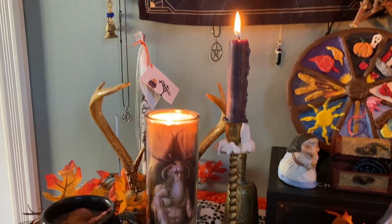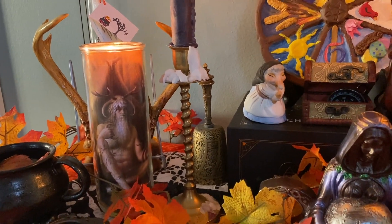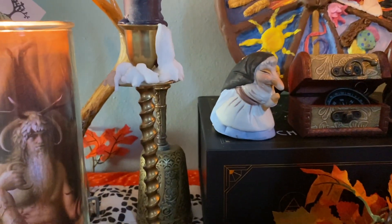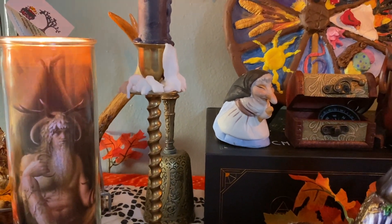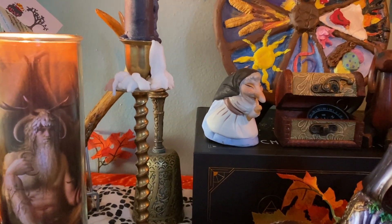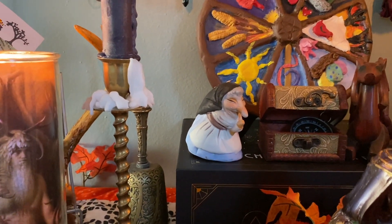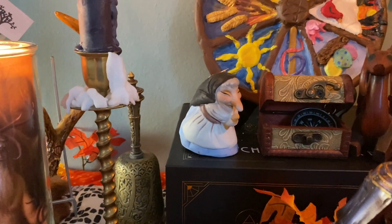We have the black candle for the dark time of year, and then behind it the little bell I got from Value Village that has been on here forever. There's also this little witch — she's a bell as well. I have another one of her that broke, and I recently learned these witches come in sets with a much bigger witch. Now I am on a quest to find the rest of her coven and reunite her. She's on the altar mostly because she's a witch and it's Samhain.